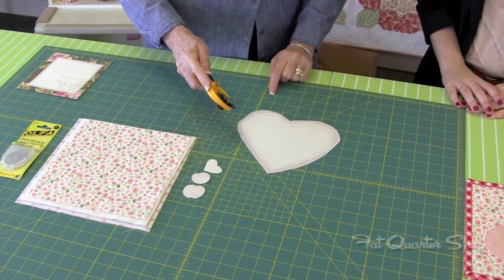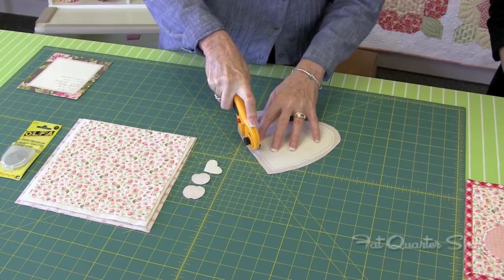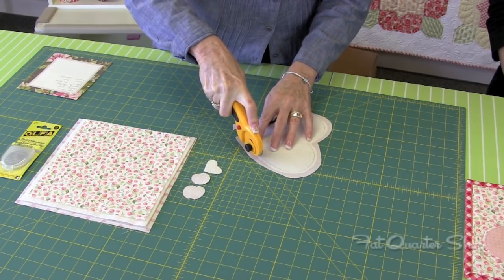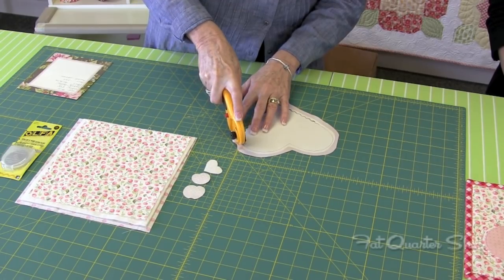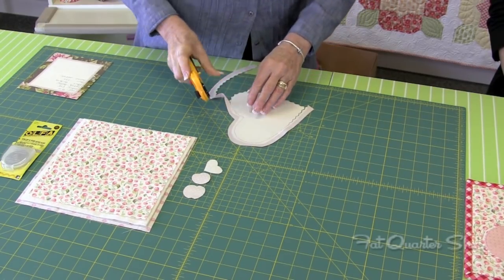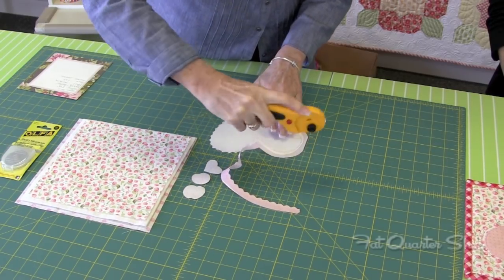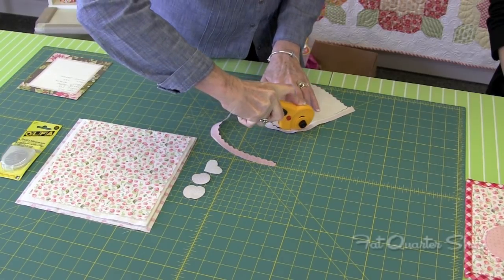Now we'll show you how to use the scalloped rotary cutter. You've got your scalloped edge in place — expose the blade. You've got your pencil line that you're going to follow. Start on a straight edge and it doesn't even have to be perfect, just follow the line that you drew. You can even stop and turn it because you can put your rotary right back exactly in the same place where you cut before. Just take your time. When you get to the center of the heart, just lift that piece away, and you're done.